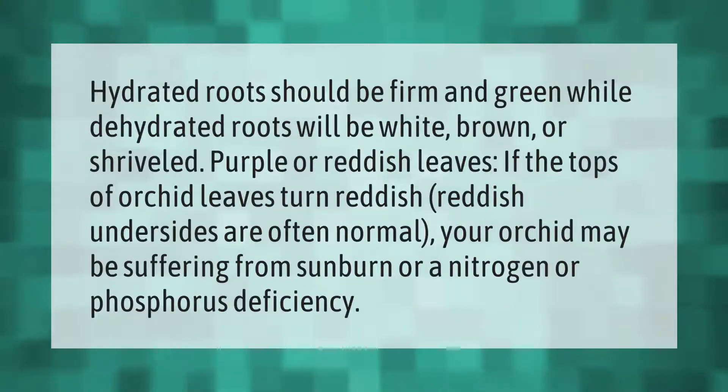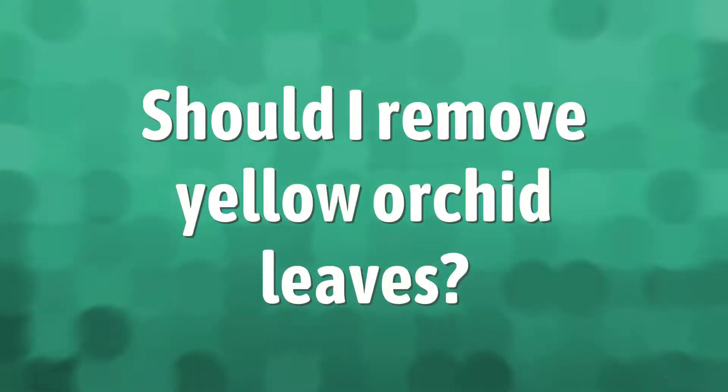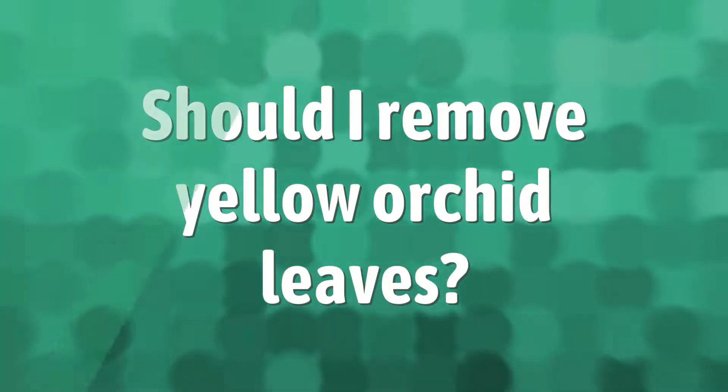Hydrated roots should be firm and green, while dehydrated roots will be white, brown, or shriveled. Purple or reddish leaves — if the tops of orchid leaves turn reddish, reddish undersides are often normal. However, your orchid may be suffering from sunburn or a nitrogen or phosphorus deficiency.